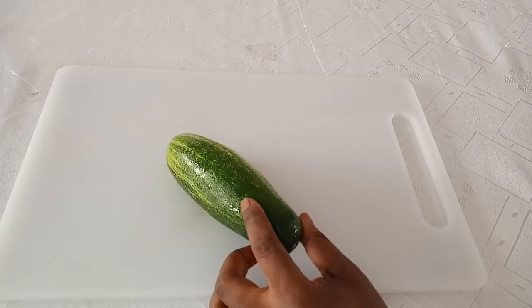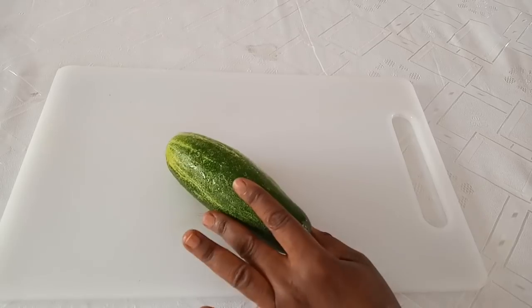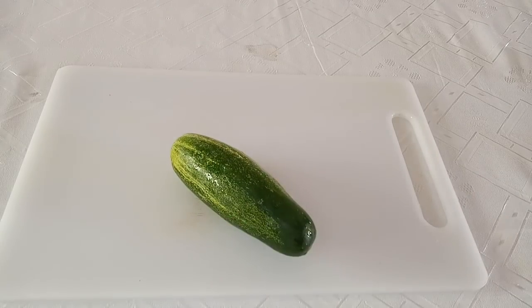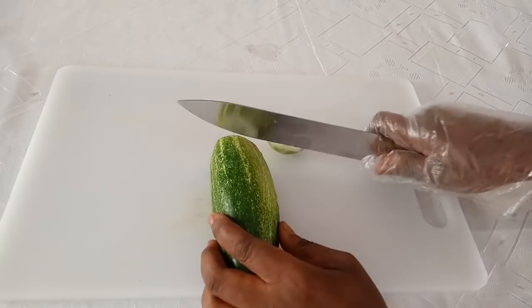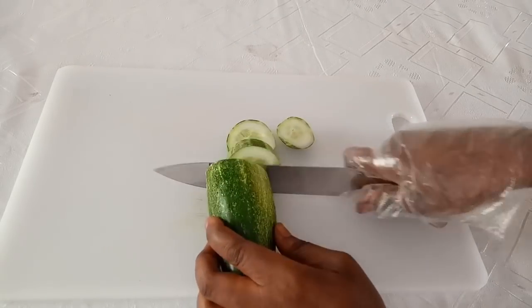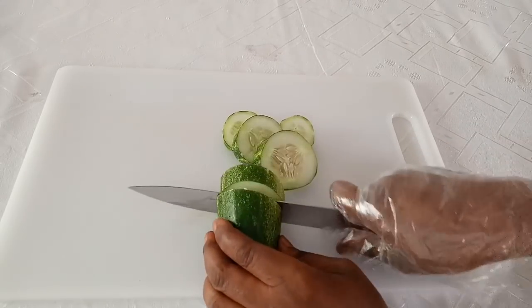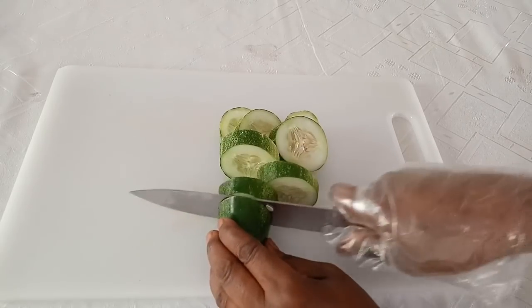Cucumber helps to cleanse the liver and detox you, making you feel light and very energetic. So cucumber is a must-have in this remedy. I'm making just one glass cup — one serving. After washing it, you just have to cut it into smaller pieces, just the way I'm doing it, because we are going to be making a drink.